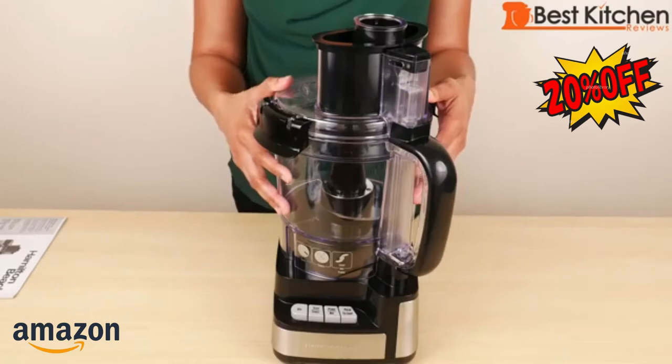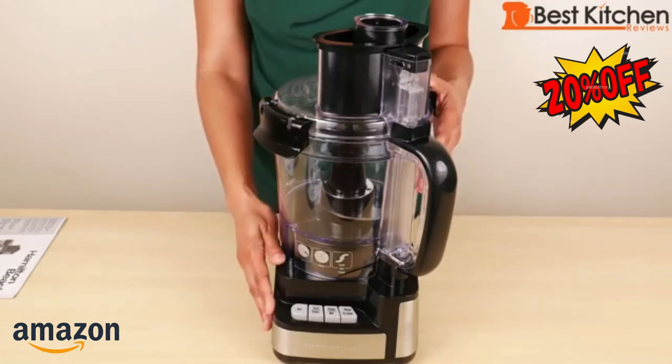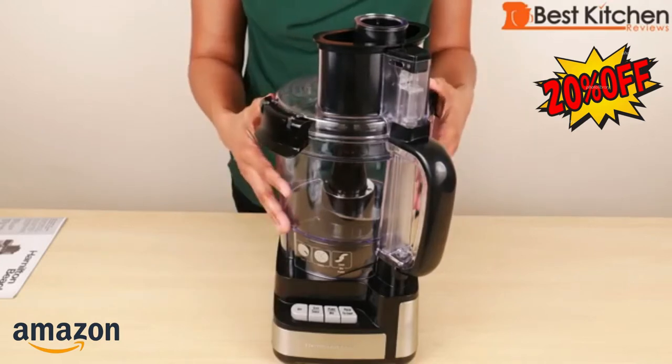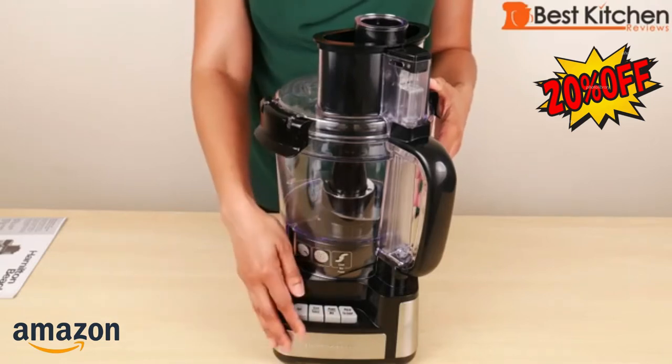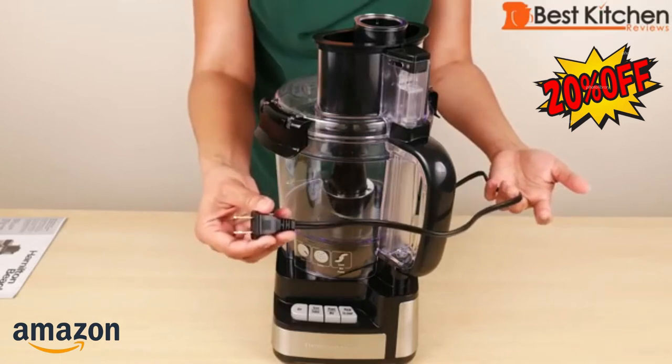Before using the food processor, wash all the parts except the base in warm soapy water and dry everything. All the parts are dishwasher safe — just don't use the sani setting of your dishwasher. The base can be wiped down with a damp cloth and dried. The cord length is 25 inches.